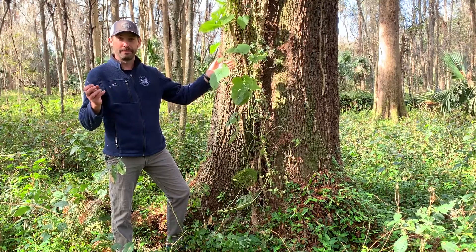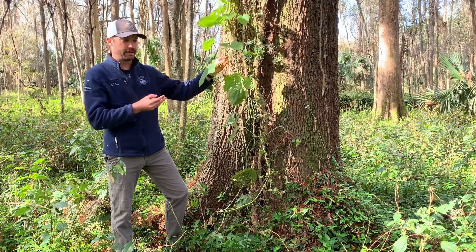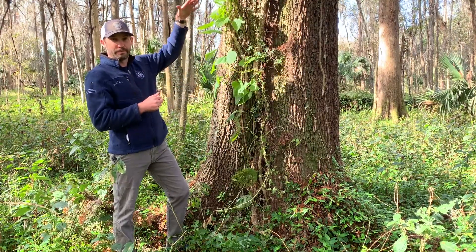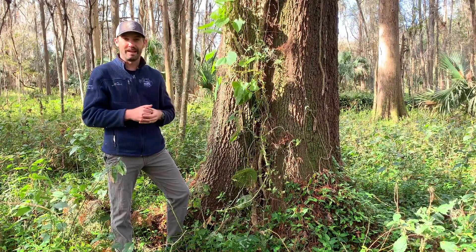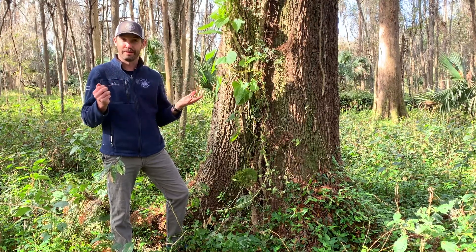Now in many parts of north central Florida this vine might be completely dead right now, although this one still has leaves on it. It'll grow and it'll climb up trees and shrubs and vegetation and it'll cover many of our native plants, smother them, rob them of sunlight, and damage and potentially kill them.